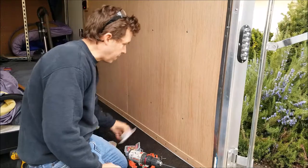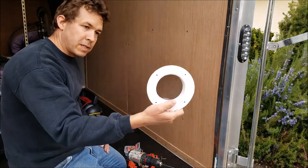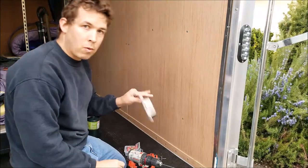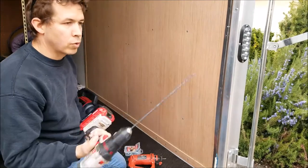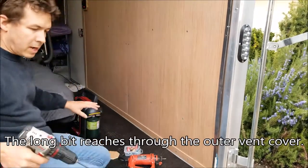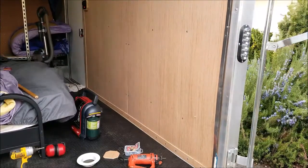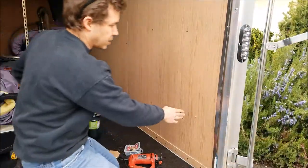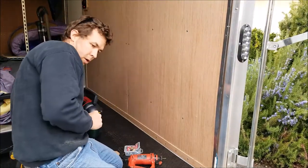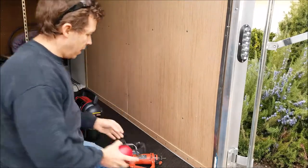I wanted to show you the final step in my paneling before I seal it up — basically the final step before my trip. I'm going to cut the holes out for the vents. There's one down low and one up high. These are the original vents that came with it — I'm just going to reuse them. I need a hole basically right where the vent is. First, I'm going to go outside and drill a hole from the outside with this long drill bit so it comes out somewhere on the inside of that cavity.